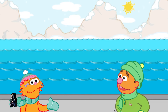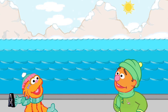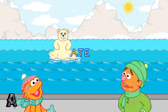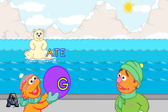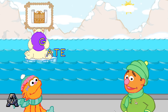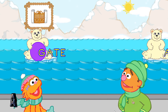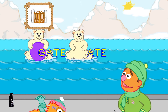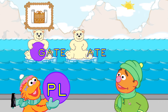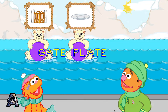That was fun. Let's meet another Polar Bear Cub family. Look, here comes the 'ate' family. Good throw! That's the word gate. You made the word plate.